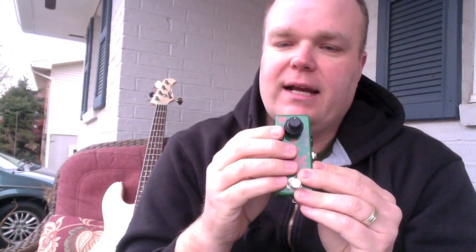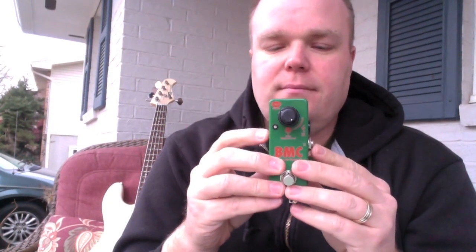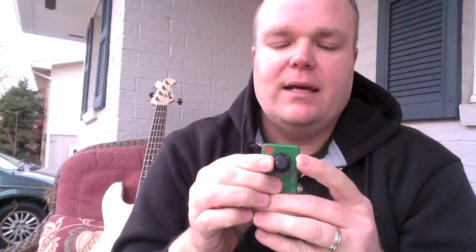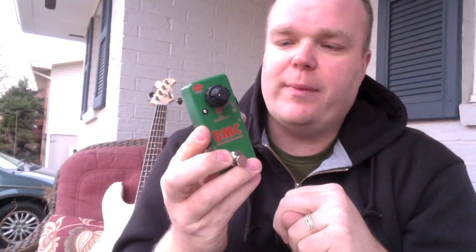They talk about on the website how if you want a killer fretless — what they call the fretless virtuoso sound — you'd set it about like that, and that'd give you a lot of midrange. I don't have a fretless here to demo this exactly, but I'll demo what the sound is like. And then if you want a killer slap sound, they suggest something more like this — we've got the mid over in about the 800 hertz range and then we're sucking a good chunk of that out for killer slap sounds.